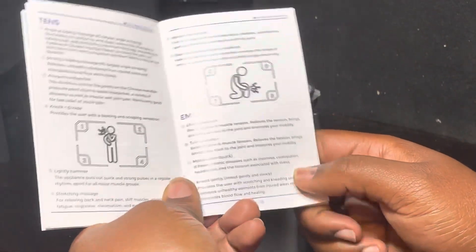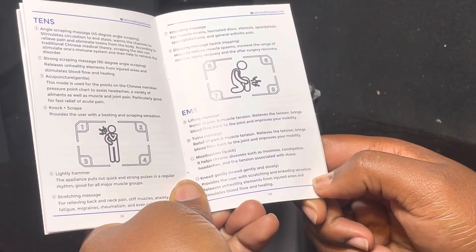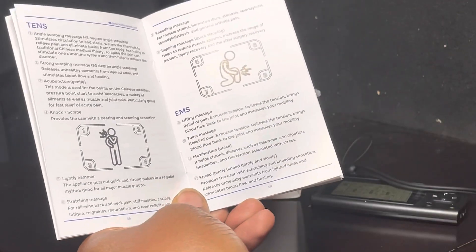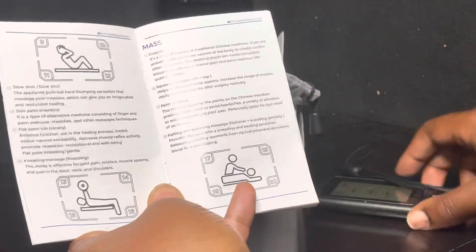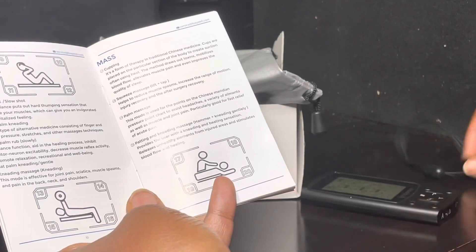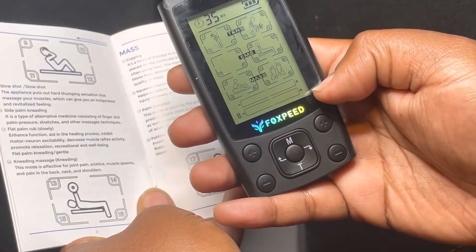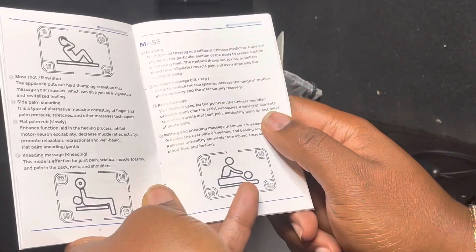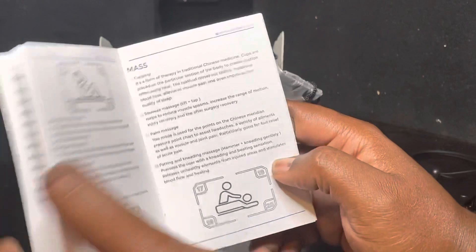The EMS mode, which is the second one, is a kneading and lifting massage for relief of pain and muscle tension. It brings blood flow back to the joint through gentle, slow massage. Other modes include palm massage, padding, kneading, squeeze massage, and cupping.